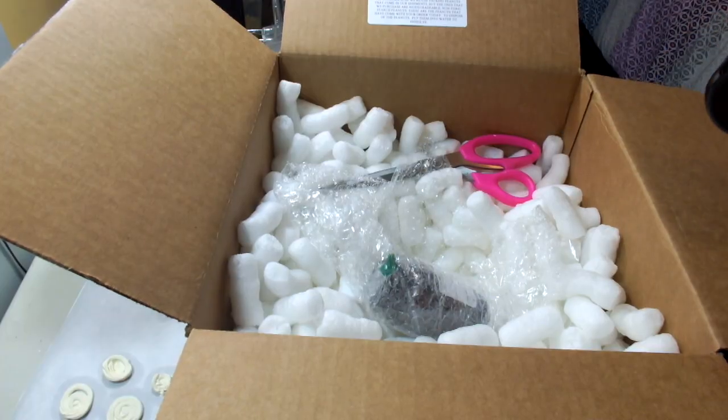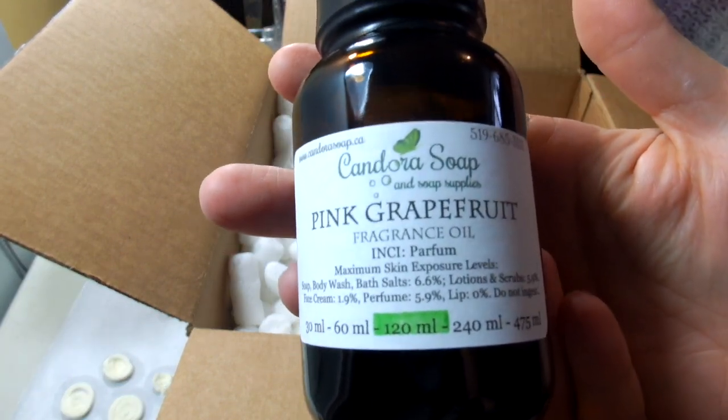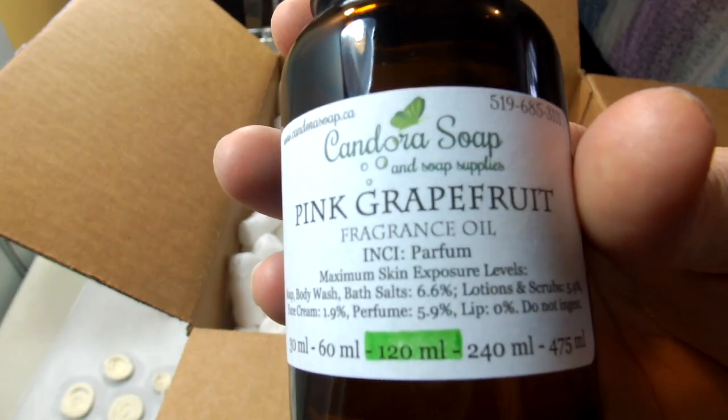This one is pretty self-explanatory — Pink Grapefruit. I got this because citrus seems to be a popular scent as well.